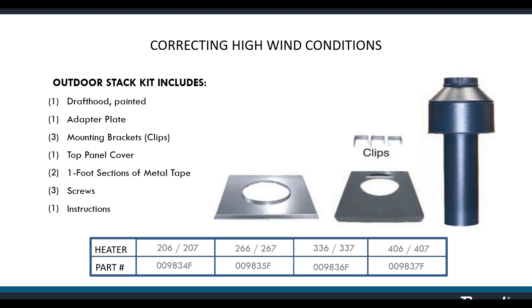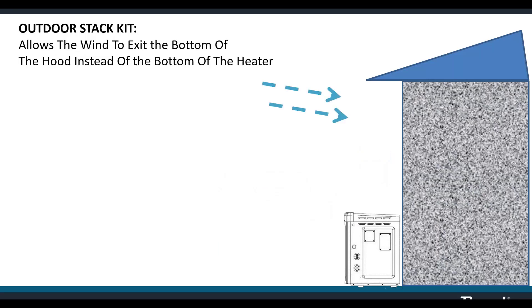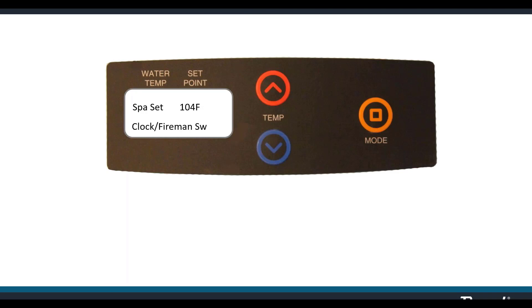The outdoor vent hood looks similar to an indoor stack kit but is not the same — it's taller, painted for outdoor use, and the cone is designed differently. The indoor stack kit is designed to pull air in from underneath and release it out the top. The outdoor version takes air in from the top and lets it out underneath, so that wind bouncing off the wall comes in through the top of the stack and out underneath, protecting against rollout.